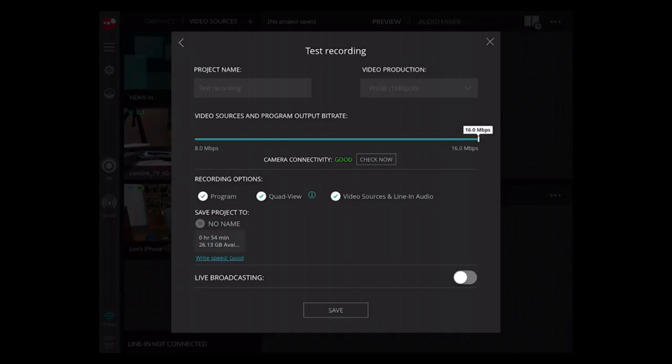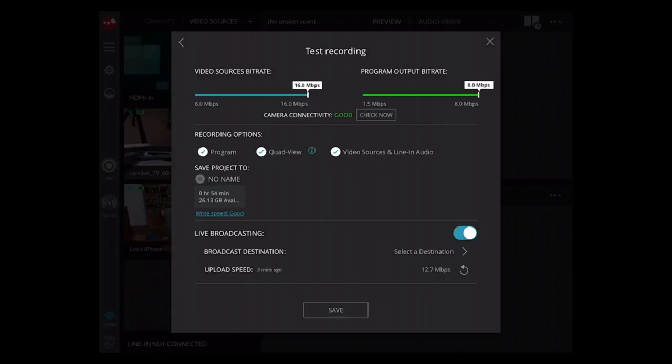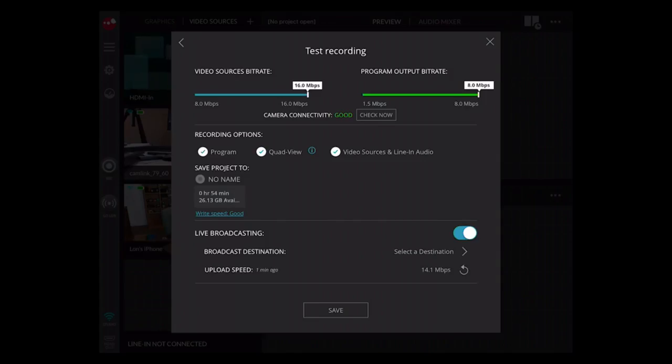I could just have this thing record and be done with it, but we can also live broadcast at the same time. You can see the broadcast destinations — at the moment we can do YouTube and Facebook, though you can't do them simultaneously; you have to pick one or the other. Soon it will support additional RTMP sources, so once RTMP is enabled you could send your stream to an aggregation site that transmits to multiple video sources. At the moment it doesn't do that, but it looks like that is their plan for the near future.